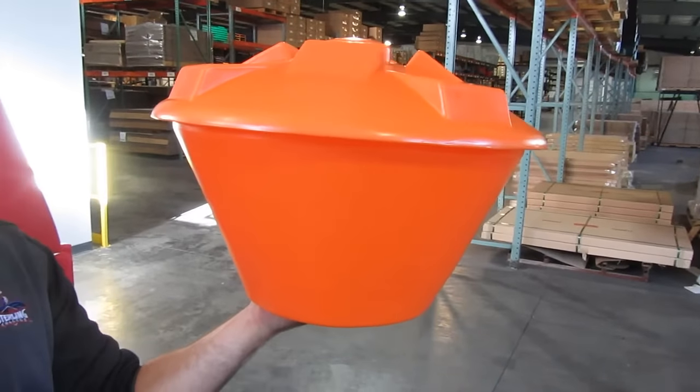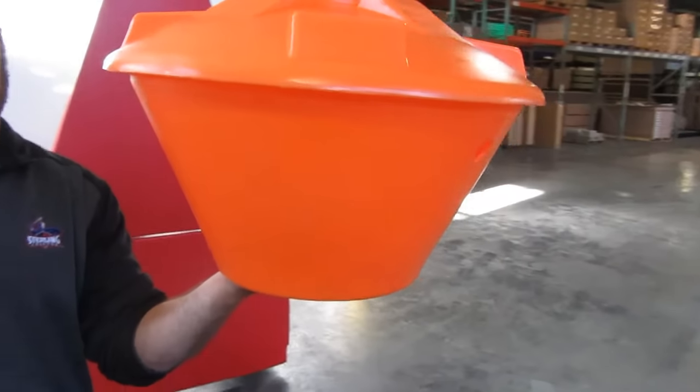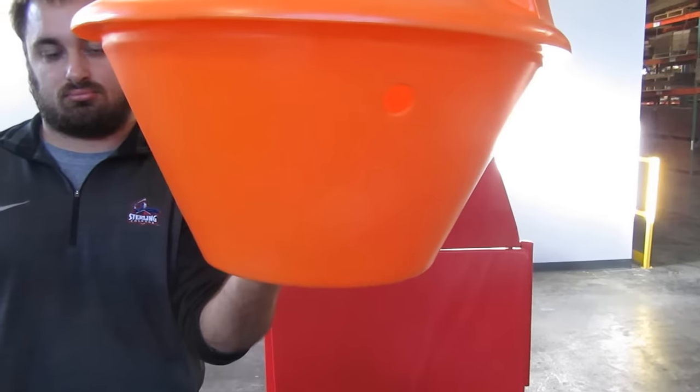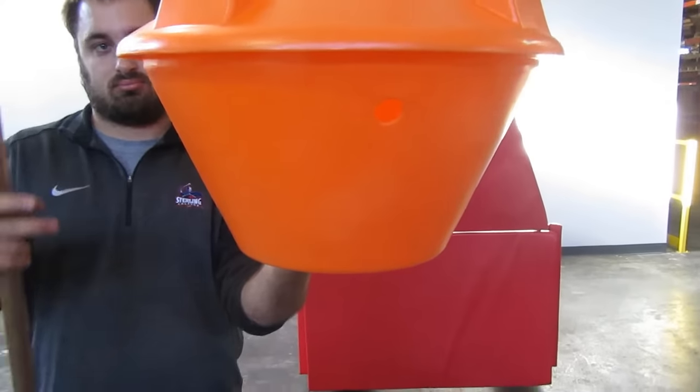To install this into the basketball rim, you just insert a pole or a broom handle into this hole on the side of the blockade.